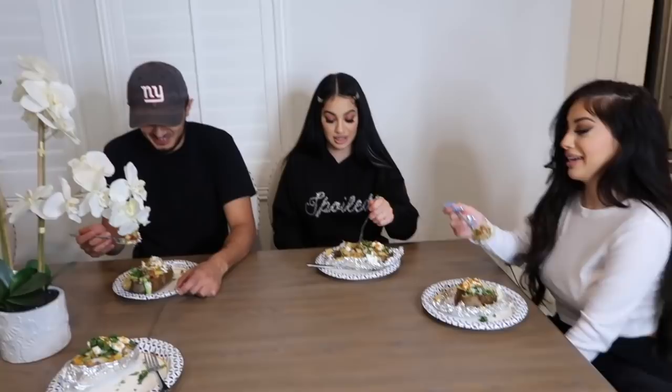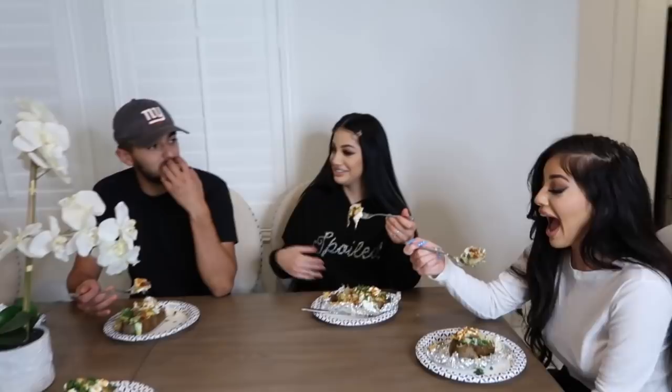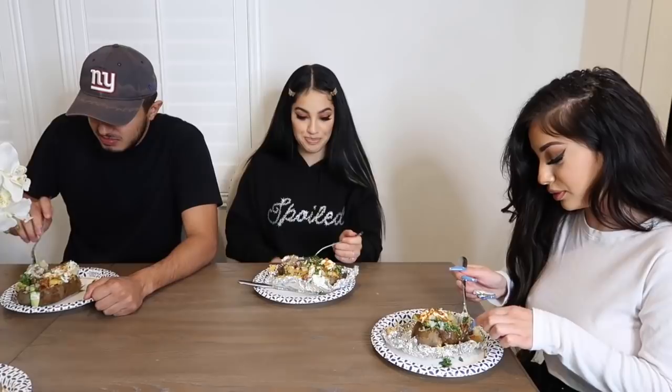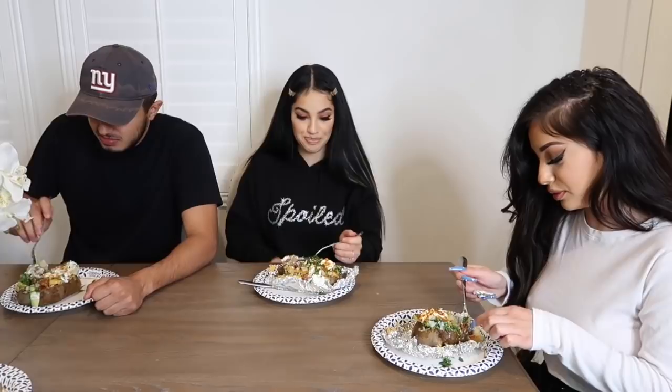So today's taste test is a little different — instead of me doing it, these are my three guinea pigs. They all gotta try it at the same time. Cheers! Damn, that just hit me in my face — fire, you guys, fire! Should we add this to the menu? All right, let's start asking for this. My taste test got three extra bites today.